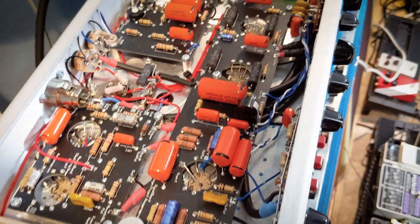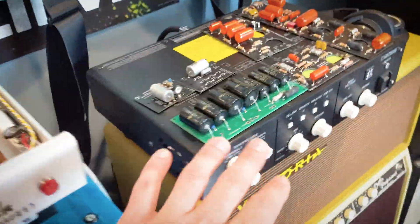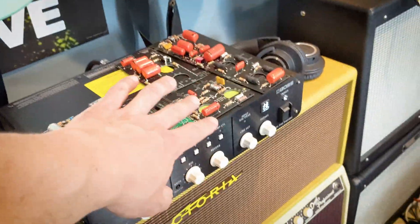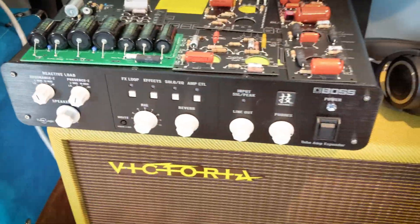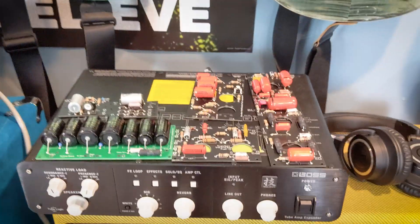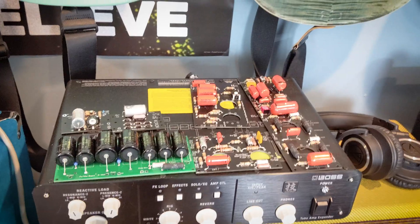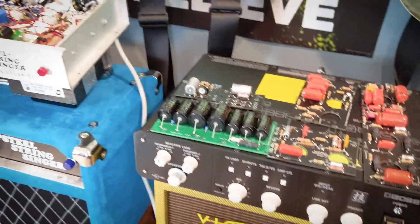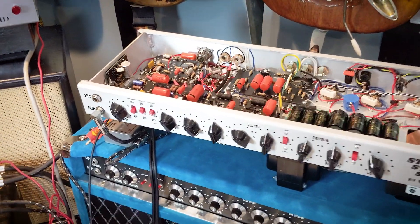I'll get into a tone demo soon. My buddy Josh is going to come over and we'll use the AB switcher with the Boss TAE to record everything directly — speaker outputs from both amps going into the TAE, then out to a recorder using an IR. I'll use the typical G12-65 impulse response directly from Celestion's IR library, so we can give it a proper listen in a very sterile, controlled environment.